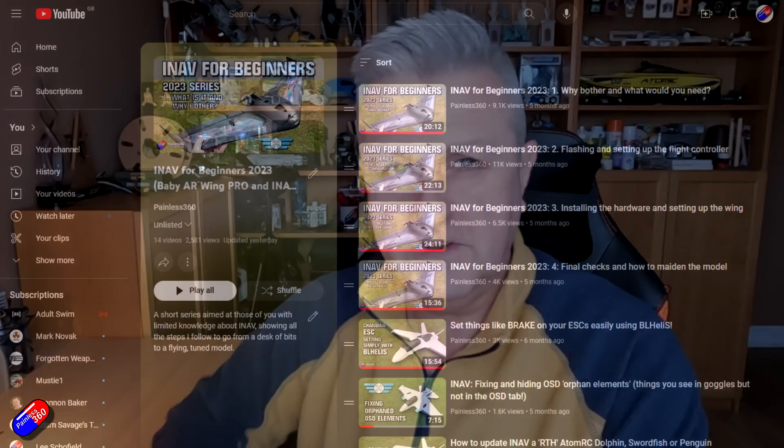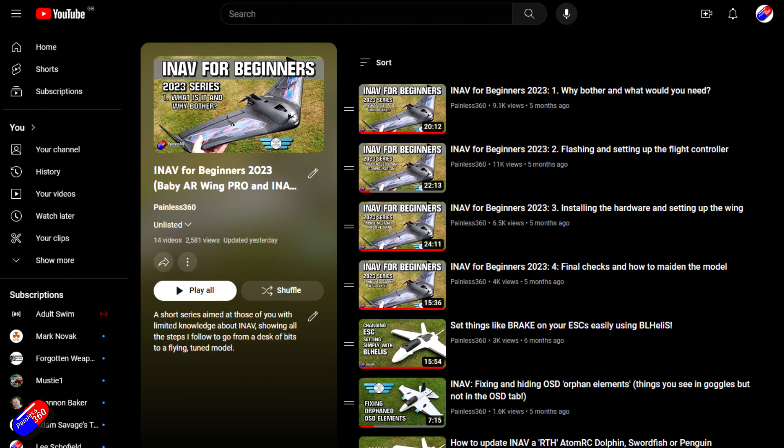I spend quite a bit of time making my iNav for Beginners series - I've put a link below to the latest one - showing every individual step and covering a lot of the pitfalls. I've been making these videos for a long time and I have a pretty good idea of where the common mistakes are made. This is one that crops up more often than I'd like, and it makes me sad to think people are smashing their planes into the ground on their first maiden flight.